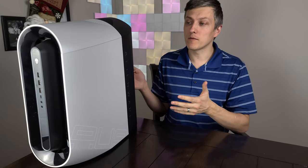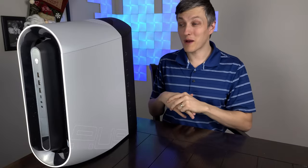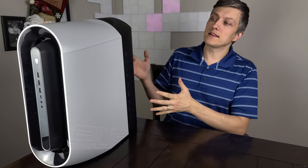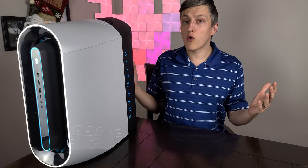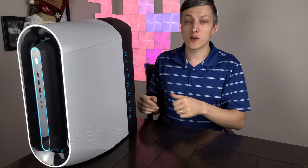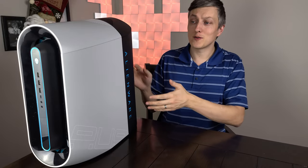It did take a month to get here, and when I first opened it up I was shocked by the size — I didn't realize how small this unit is. I did go over a first impressions and unboxing of this unit, which you'll want to check out via the link above. I'll briefly go over the specs on this unit.